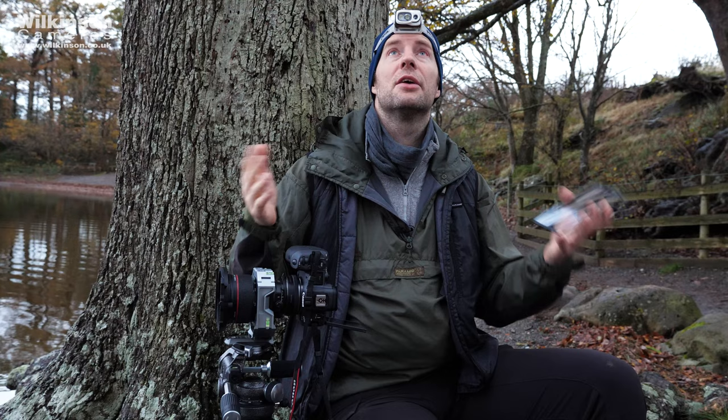A 24mm tilt-shift gives me that lovely square view that I think is much more natural, because when you look up with your head like this, you don't watch everything fall out to the edges. So a tilt-shift lens gives me that more natural view.